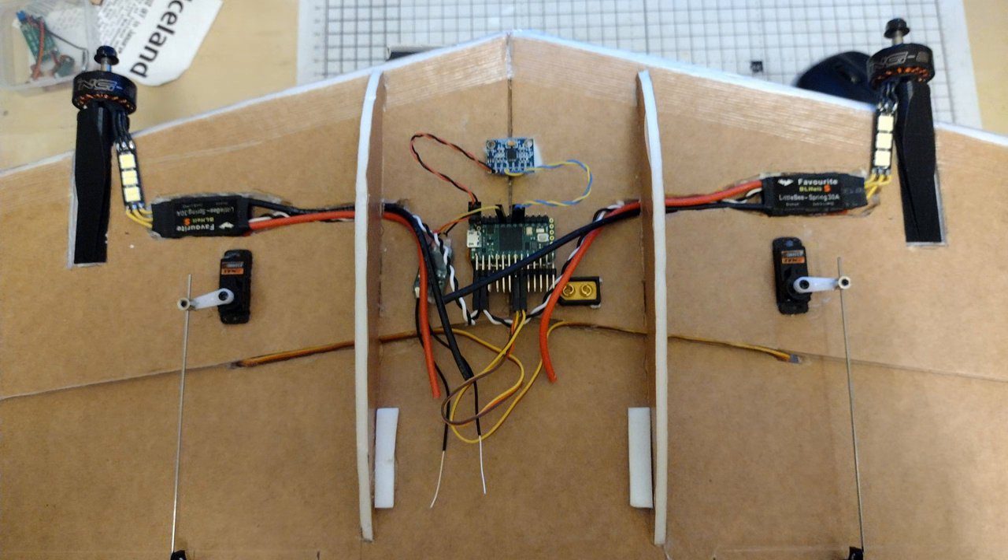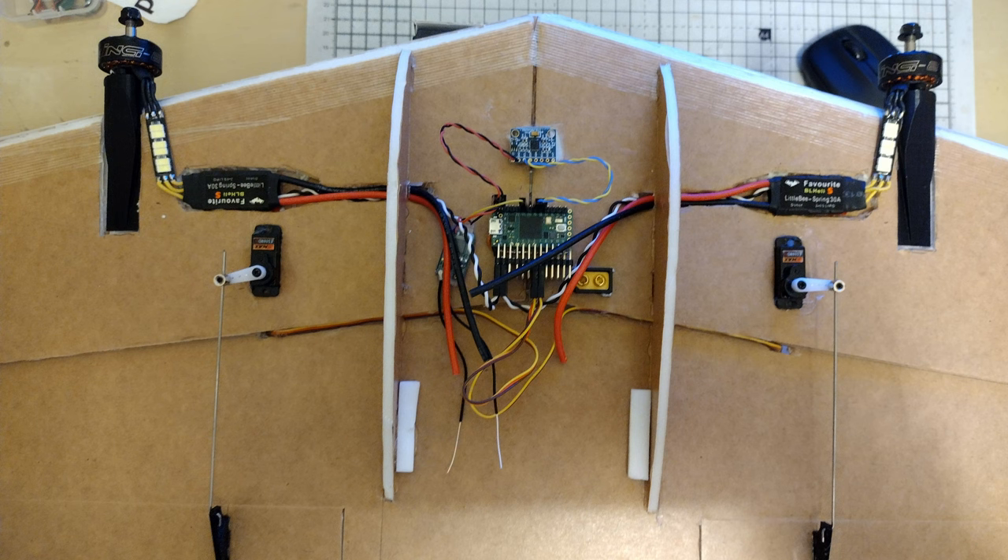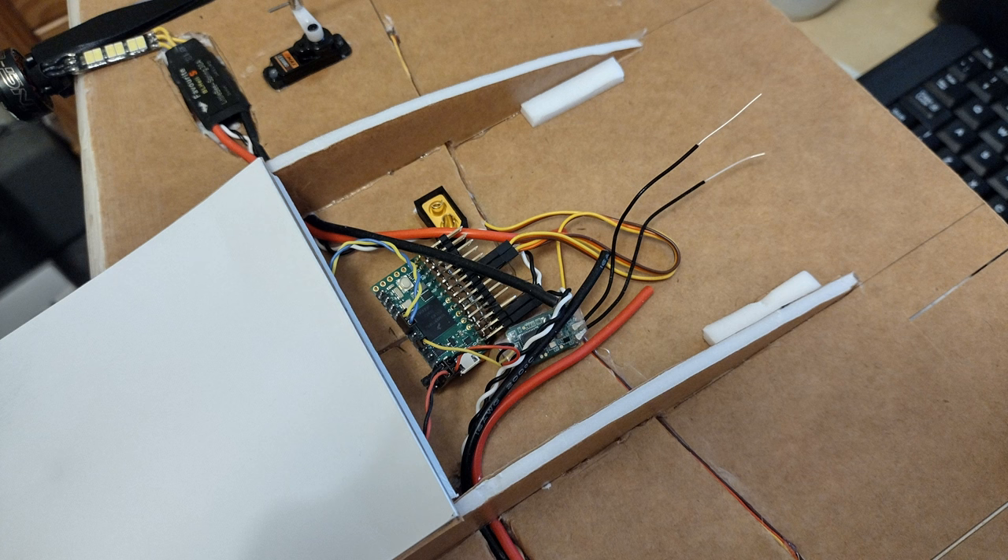So this is what I've come up with. There were no measurements for the foam board itself, so I just guessed basically. I've got a couple of 30 amp ESCs, designed from the GitHub pages which are in the description here. Let's see how I got on.